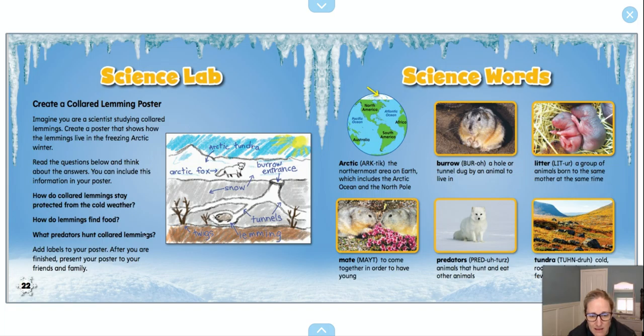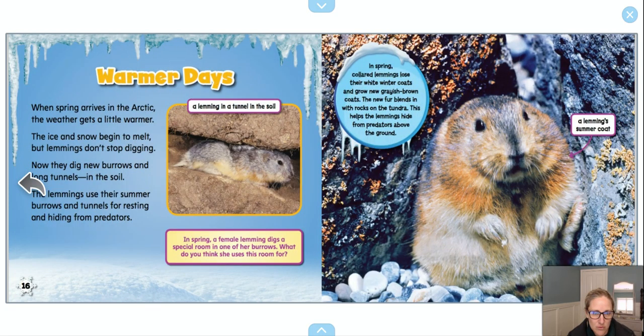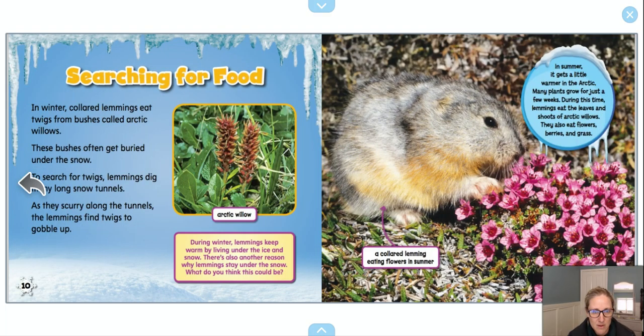When they ask about finding food, I remember there's a section in the book on that, so I could go back and look at my food section. Here it is — 'Searching for food.' This section has all the information about how lemmings find food and what kind of food they eat. We learned that they find food above ground, and also that they dig below ground to find food, so I could show that in my model.